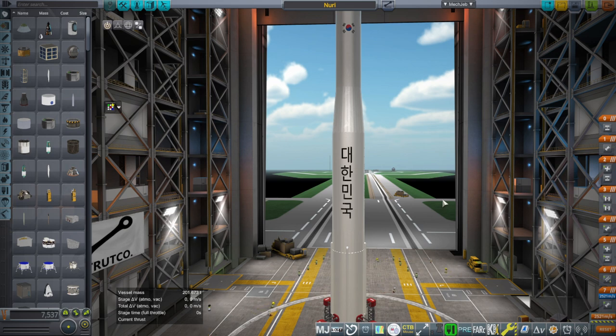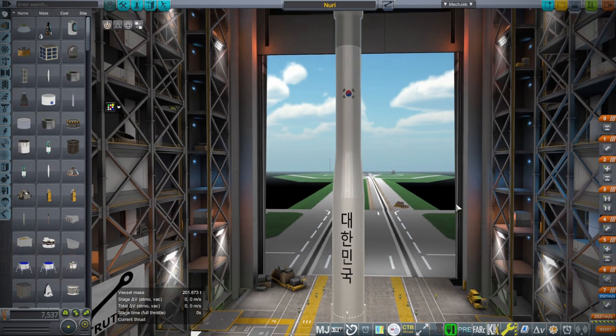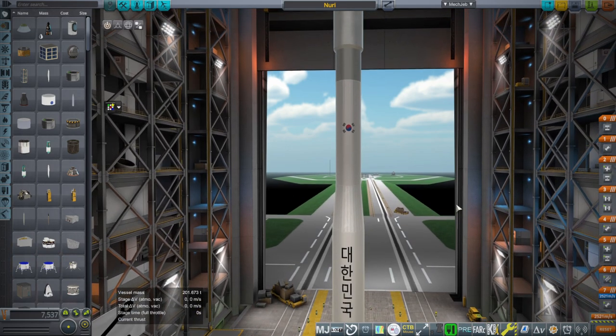It is a much lighter load — 240 kilograms — with NixSat-2 as well as a bunch of other smaller satellites. It is currently scheduled for May 24th, 2023, but of course rocket launches can get delayed.